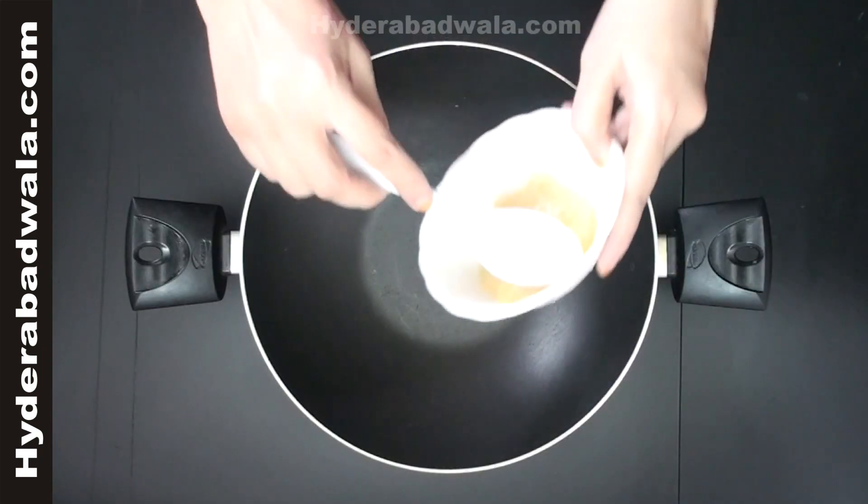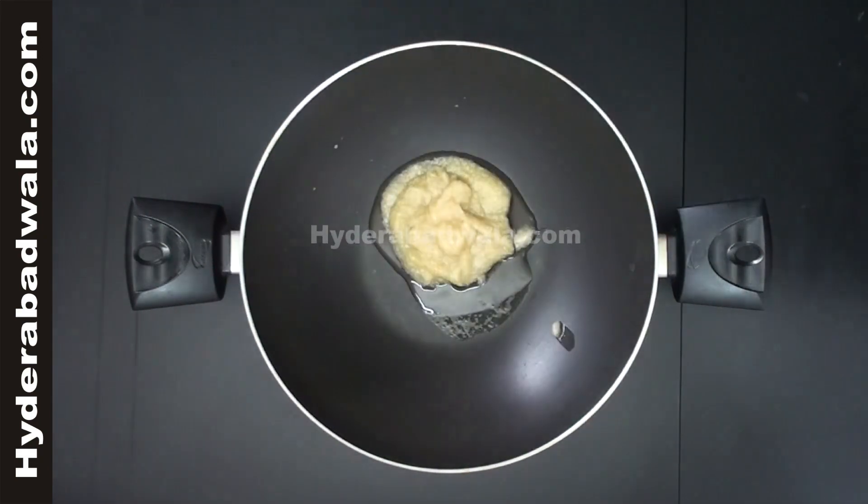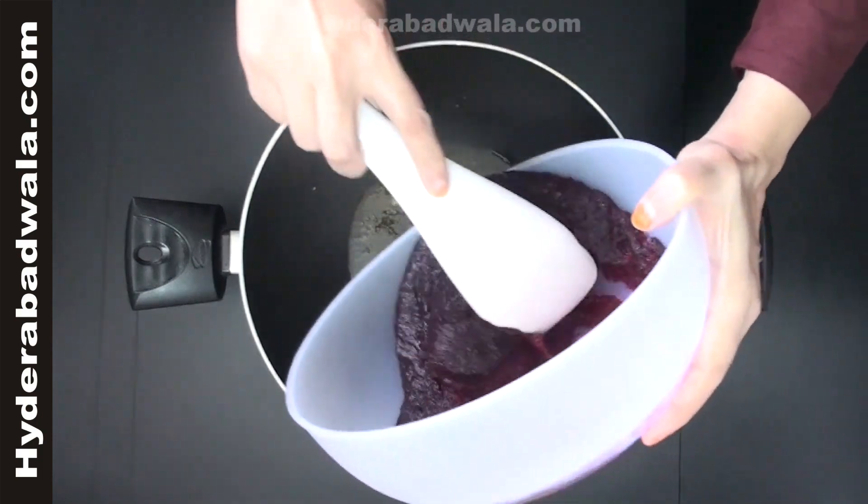In the pan add 4 tablespoons of clarified butter or pure ghee. Add the ground paste of beetroot.